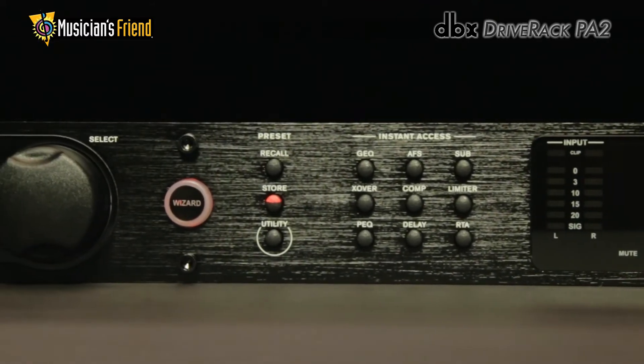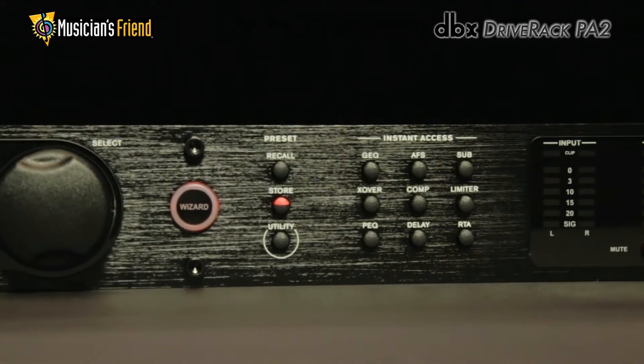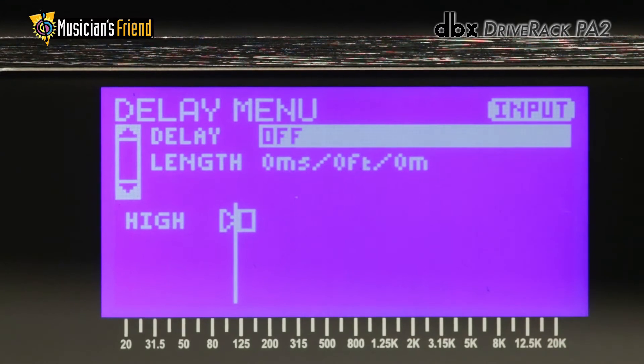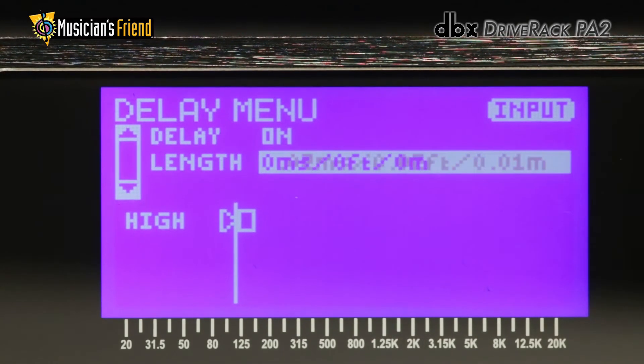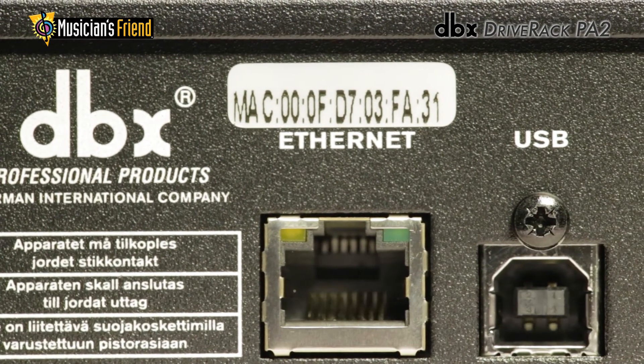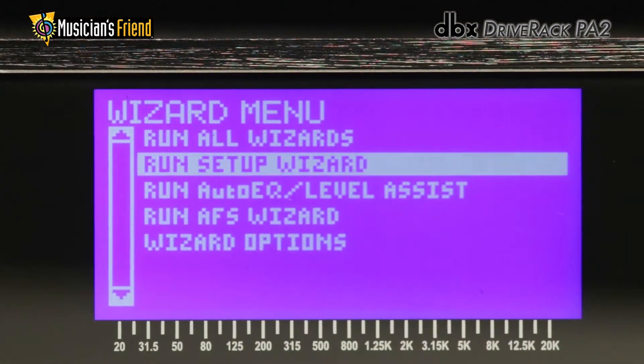With the latest advancements in DBX's proprietary AutoEQ and AFS algorithms, a new input delay module for delaying the front-of-house system to the backline, Ethernet control via an Android, iOS, Mac, or Windows device, and updated wizards.